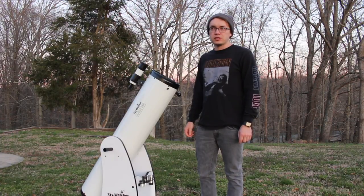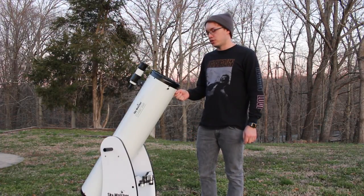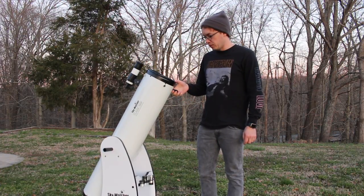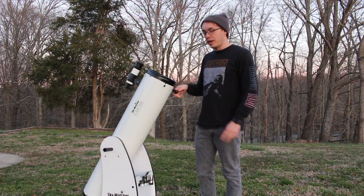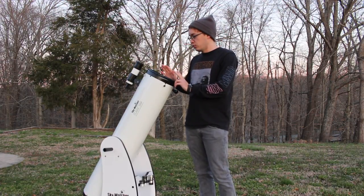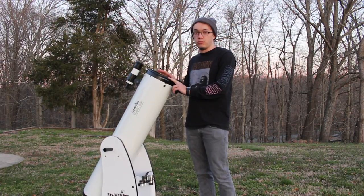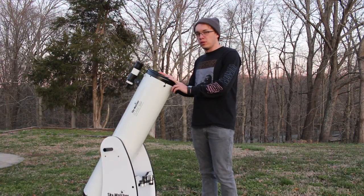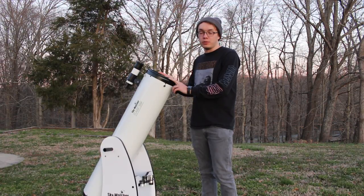The 8-inch Dobsonian telescope is a heck of a way to start out in astronomy. It was my first real telescope I ever bought, and a lot of people highly recommend that the 8-inch Dobsonian is one of the absolute best bangs for your buck whenever you first get into the world of astronomy. But a lot of people always ask: can you use it for astrophotography too? And tonight I want to help you guys answer that.